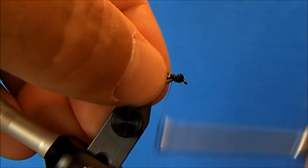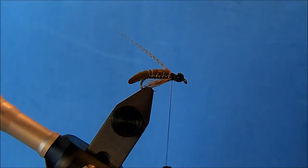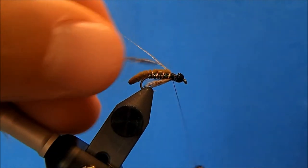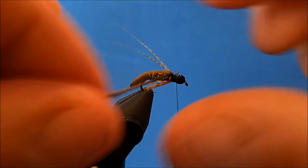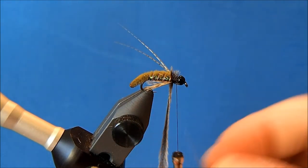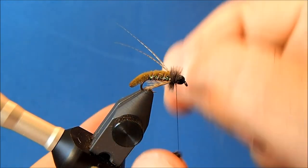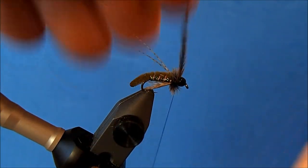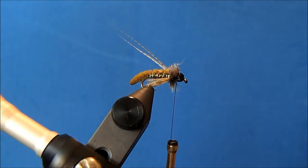The final material I'm going to use is an ostrich herl. I've taken just one section and I'll trim a nice straight edge to it, then tie that in to the side as well. Now I can just wrap this up to the front, and when I get to the bead I'll tie it off and trim the excess. Now I'll just put in a couple of whip finishes.